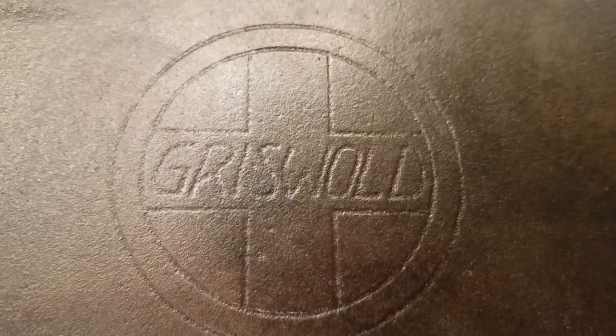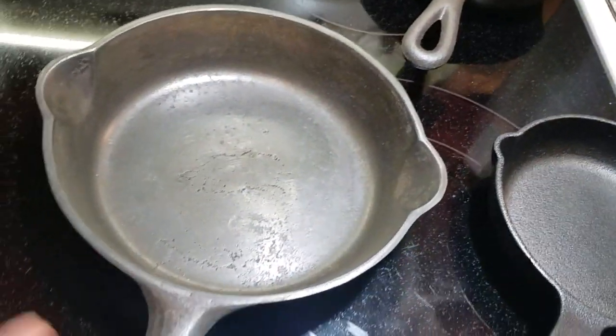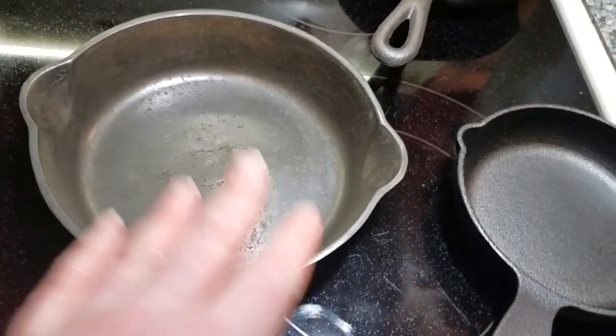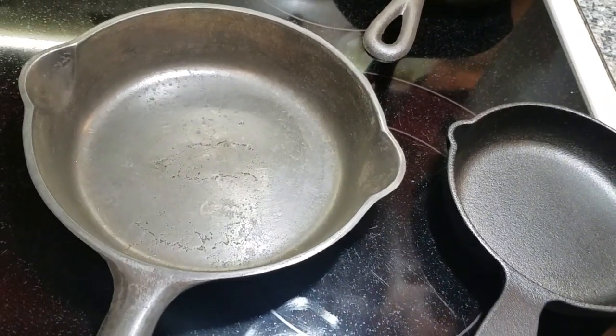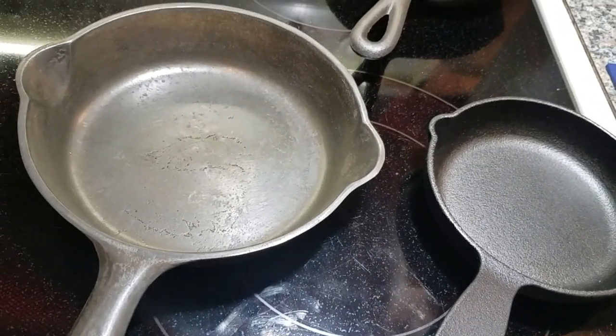You can see it has 'Erie' down here, and the model number appears to be 716 on the 10. It's got the large slant logo. I don't believe it's a real number four Griswold — I think somebody used a real skillet to pour this cast from. It's not really collectible for that reason. I'm going to see if I can use a wire wheel on it to stop the spinning and make it usable for cooking.